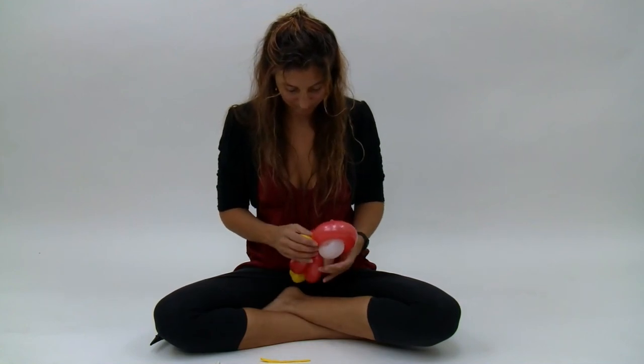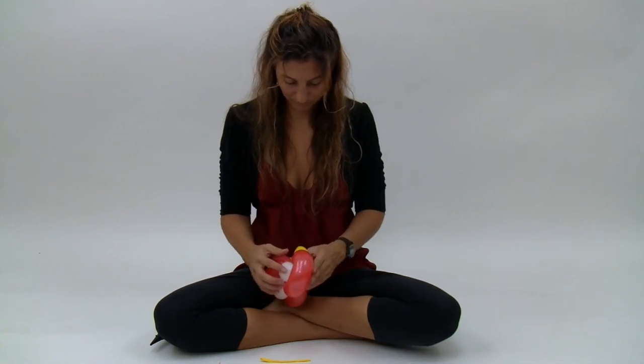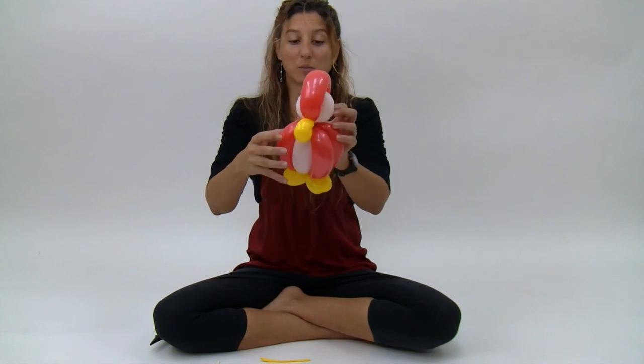My beak's a little bit big, but that's okay — you can make the beak a lot smaller and it'll look good.